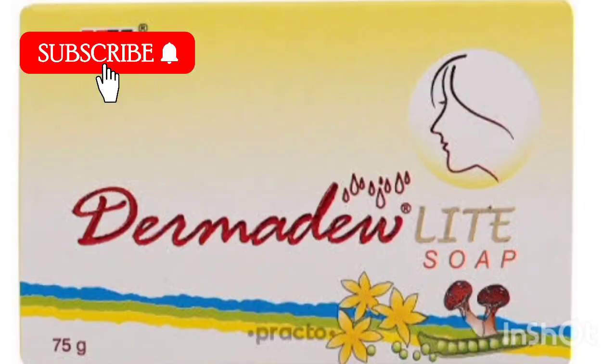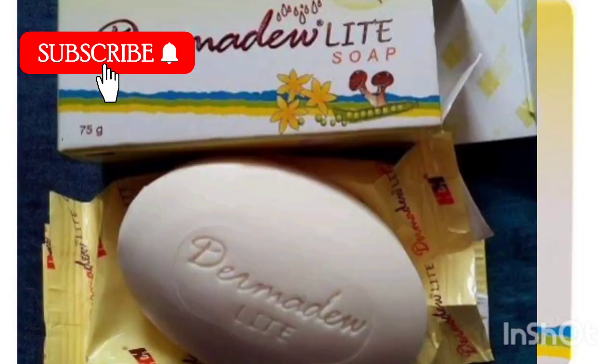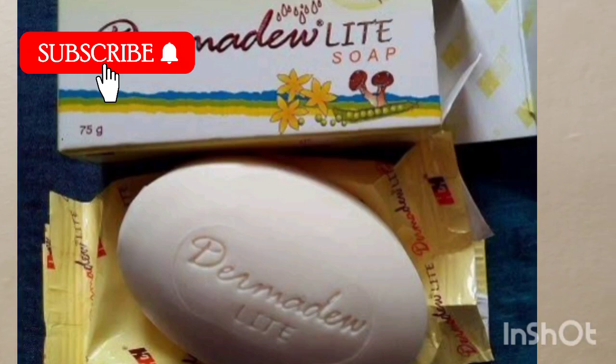Okay friends, you can see Derma Dew Soap here. It is white in color. It costs 155 rupees and this is 75 grams. You can use this soap — there are many benefits. So let's look at the full information in this video.